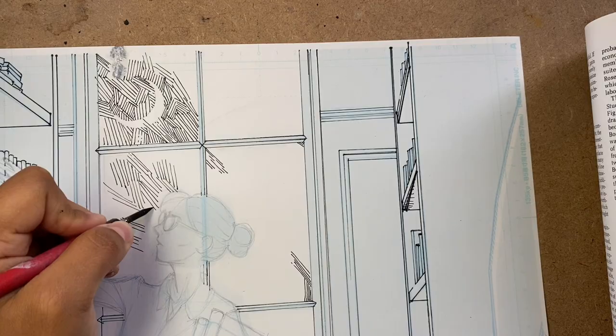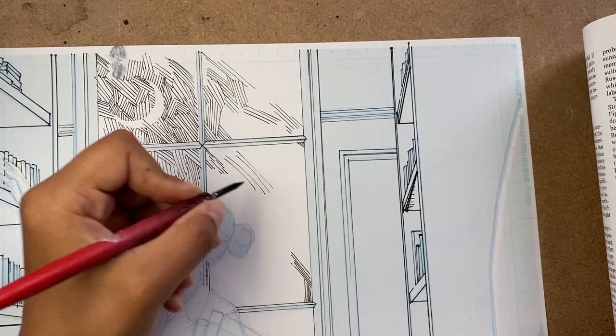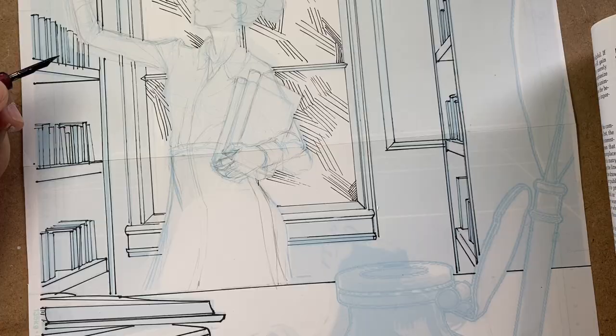The main deal with this texture is trying to keep it even, and this is something that is not always easy to do. There is a part later in this video where you'll see I made some mistakes, but I found it's useful to show those things as well — so there are things to watch out for. It's like mental notes for myself.